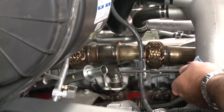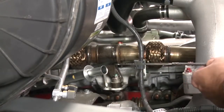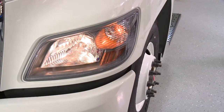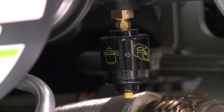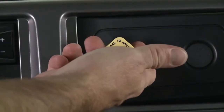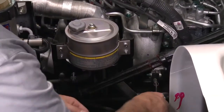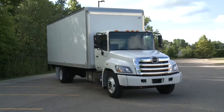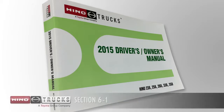A daily inspection should be performed by the driver before or after the day's operation in order to assure safe driving and to prevent problems on the road. Be sure that all necessary repairs, adjustments, and fluid checks have been completed before starting to drive. For detailed information about the maintenance of the vehicle, see section 6-1 in the owner's manual.